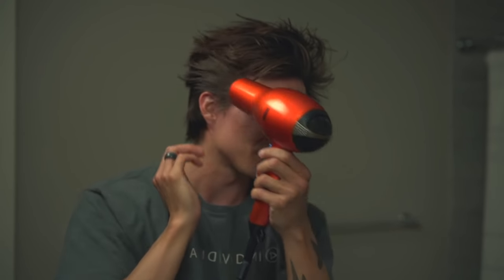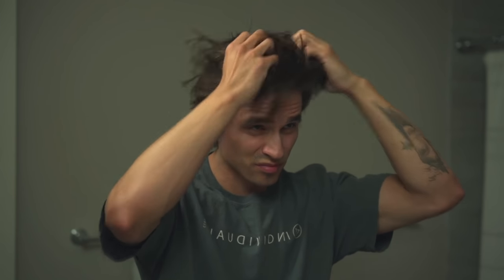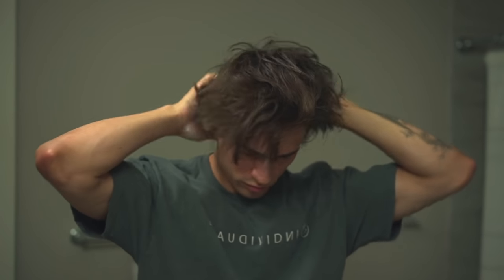Blow dry the sides back to keep the style looking clean, then apply whatever product you prefer. For longer hairstyles like this, I prefer pomade. Kind of like we did with the off-centered part earlier, the same applies here — use the off-centered part to push back the hair over your receding hairline. As you can see, both sides lay nicely over the corners of my hairline. The cool thing about this look is you can play around with it. If the hair falls out of place, that's cool — it gives it style.